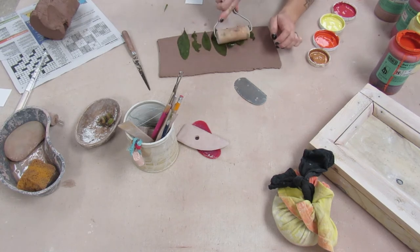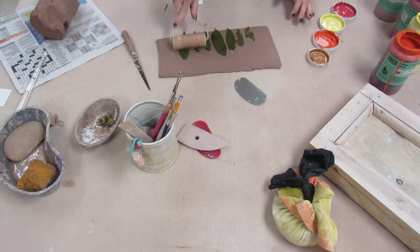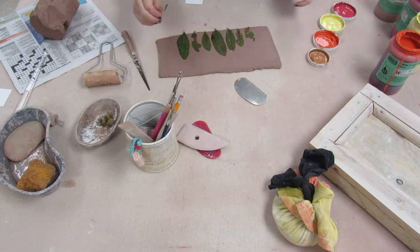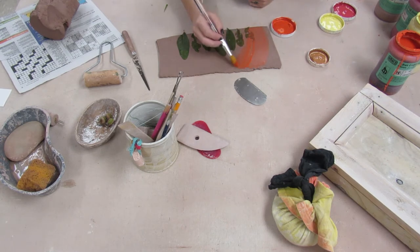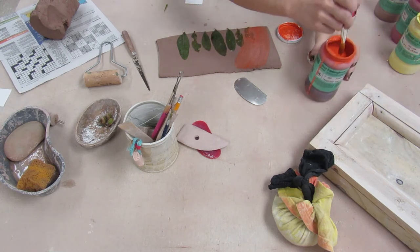Then I'm going to take that tiny roller and carefully roll those leaves deep into the slab. Now if you just wanted the impression of the leaves, you could take them off at this point and then slump your slab, but I want to paint some underglazes and use those leaves as a resist for the underglazes.